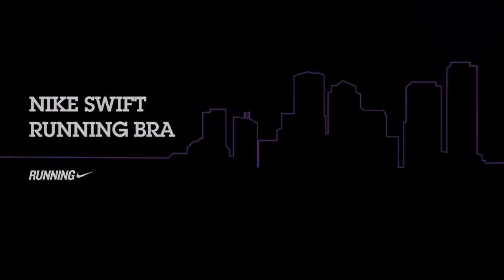One of the key pieces of apparel for women is their sports bra. A lot of women that we talk to, there are two things that they can't run without, and that's their shoes and their sports bra.